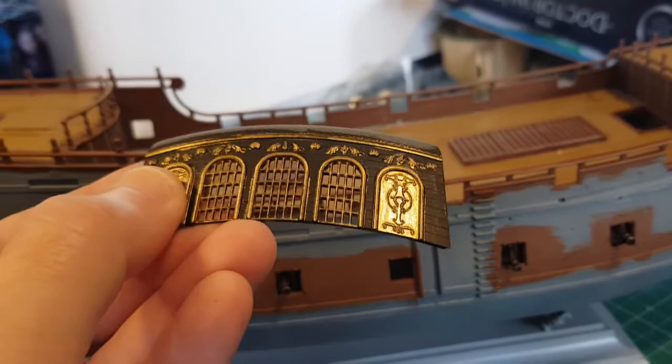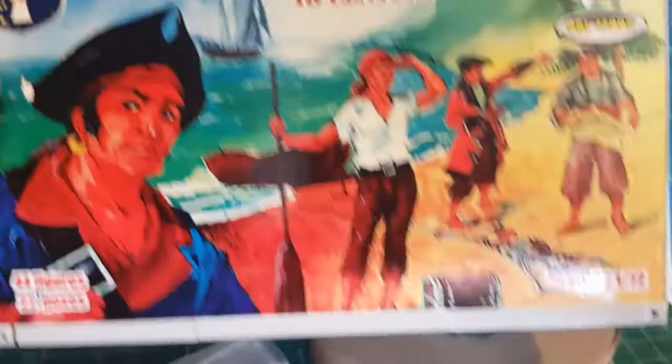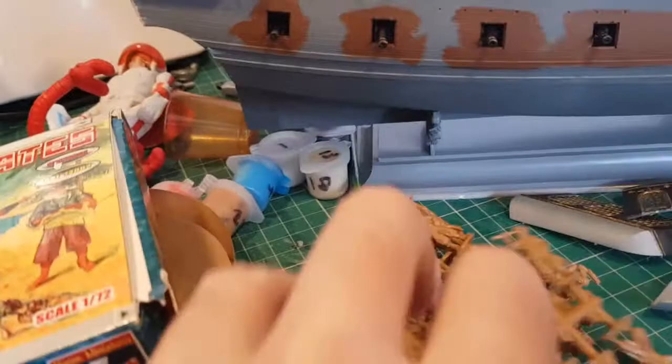I thought I wanted some crew figures. This is one thing Revell is terrible at - they never give you figures. My wife found these online and sent off for them. They're by Orion - English pirates, 18th century. It's a weird box, like a window box with a terrible picture on it. It's quite a small box but the figures are actually really nice. You get four sprues, two of each, and some good sculpting, though some weird poses.